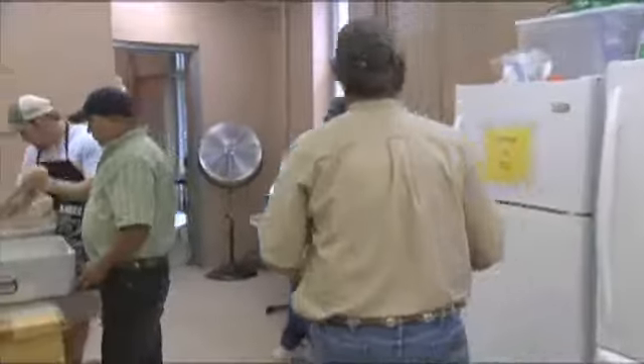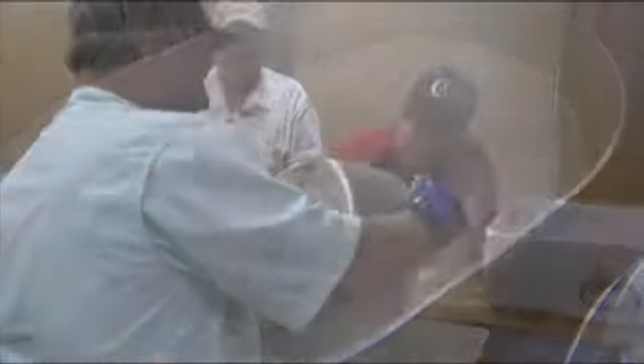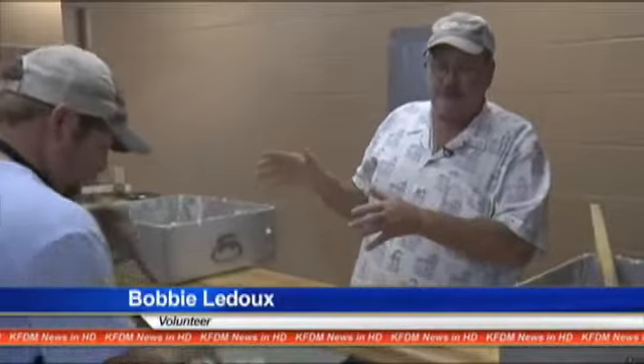It's a process volunteers say doesn't happen overnight. After the rice is prepared or cooked in the back, we let it steam for 20 minutes, then it's ready to dump into these big pans where we put that butter and the Parmesan cheese and stir all that in.